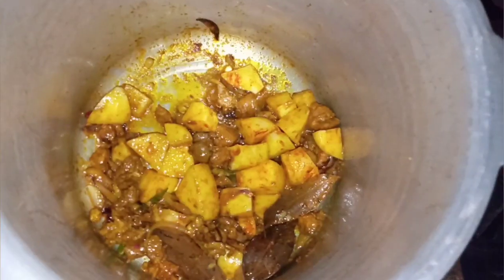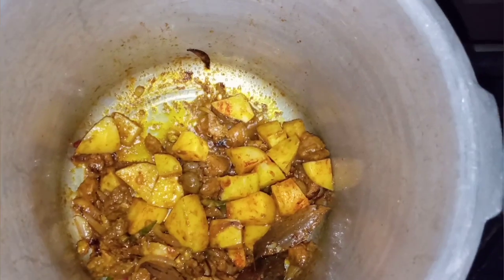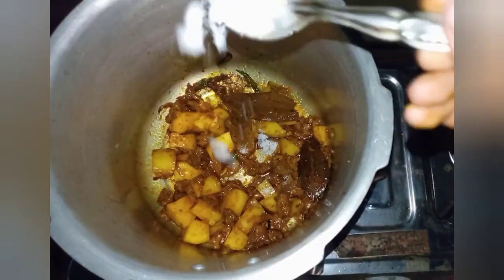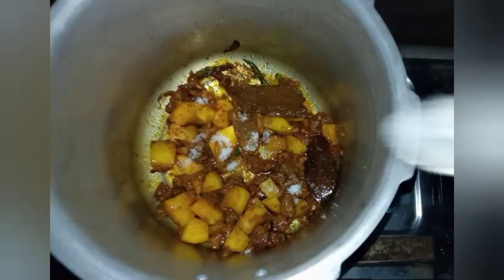I will cut off the honey until it is dry. I will make sure the honey is dry.